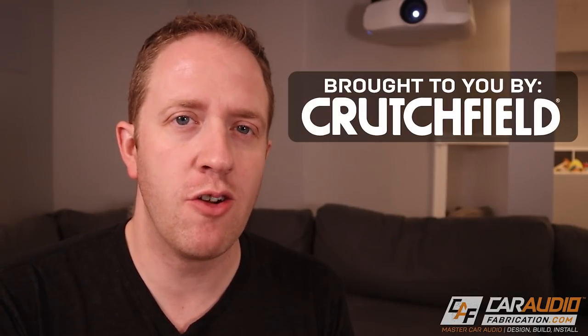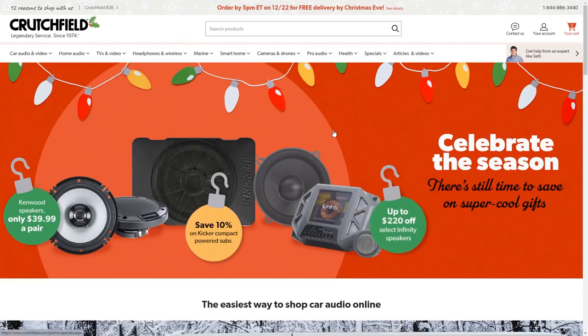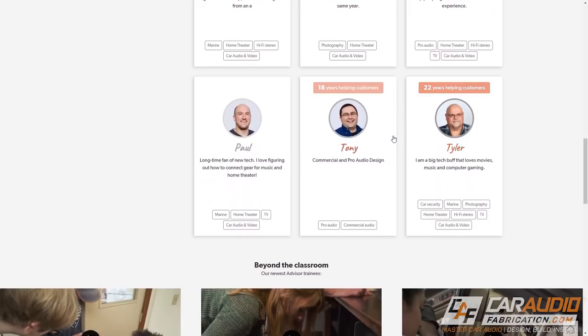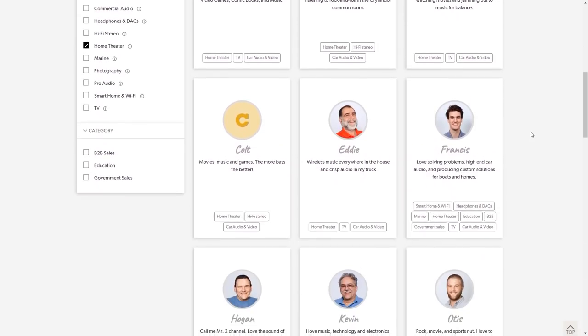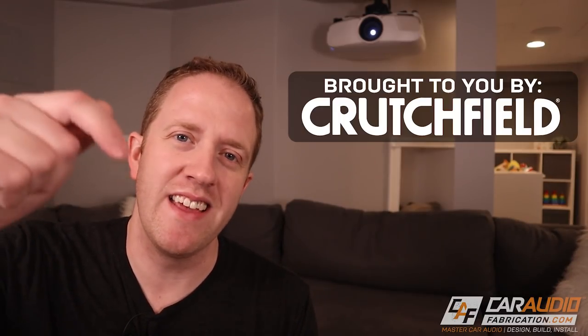Before we start looking at all the different gear, I do want to say a massive thank you to our sponsor for these videos, Crutchfield. Those of you that watch my car audio content know that I use Crutchfield all the time. Their vehicle selector tool allows us to pick perfect gear for our vehicle and their customer service is always incredible. I've used Crutchfield for many years, long before I ever started the YouTube channel. One of the Crutchfield advisors, Paul, carefully listened to my goals for this system and helped me pick out exactly what I needed, and he knocked it out of the park. If you are putting together your own home theater their advisors can definitely help you out as well — check them out at the link in the video description.